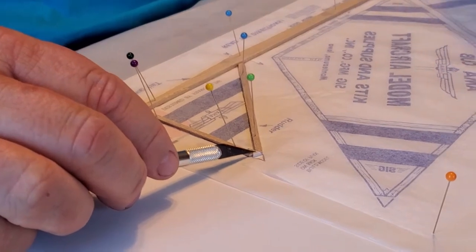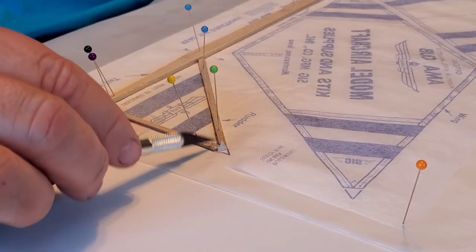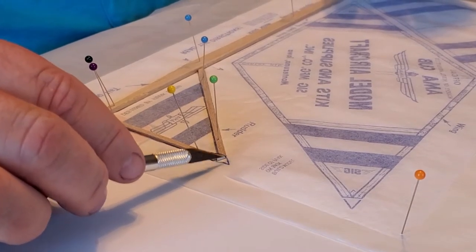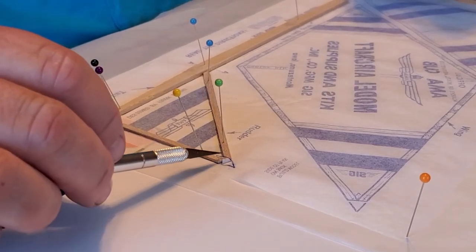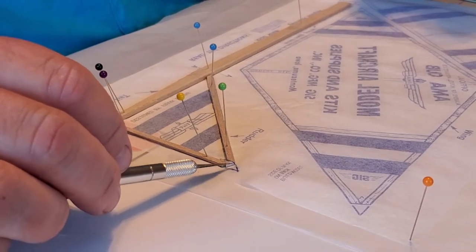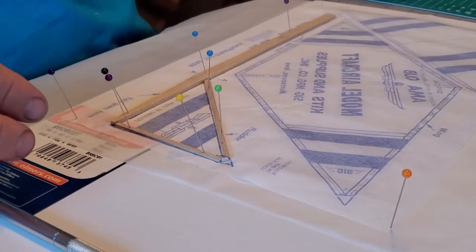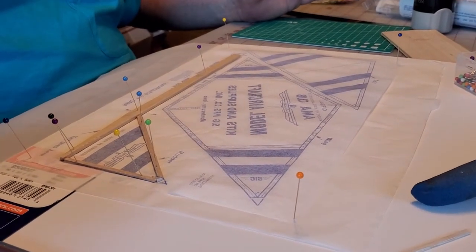I'm going to loop that over just like that, then touch it with the CA accelerator and it will dry instantly. What happened there is I cut the wax paper that I'm using - I was trying to glue the wax paper to it also, so that's what happened there. But you can see the paper is glued on there. Now we've got the fuselage done and I'm going to let it dry while I build other parts of the plane.